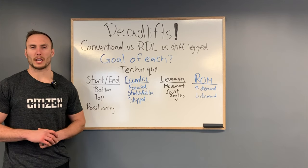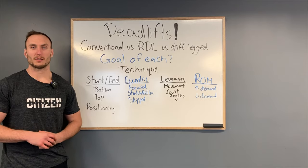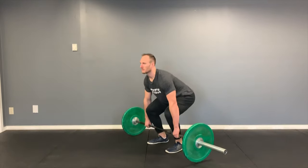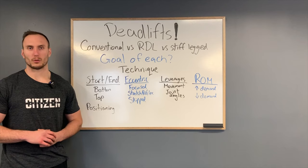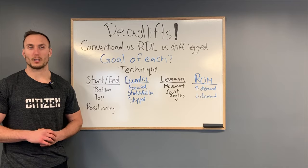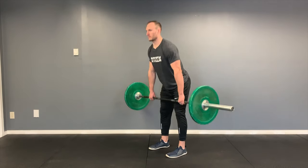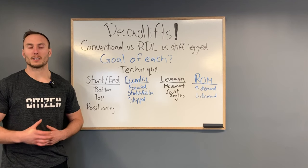When we look at the eccentric component, in a conventional deadlift and a stiff-legged deadlift there is sometimes little to no eccentric aspect — the bar may be dropped completely or lowered in a less controlled format. In contrast, with an RDL there is a controlled descent with a greater emphasis on the eccentric motion. This may be done with a pause or by utilizing the stretch reflex to come back out of the bottom.